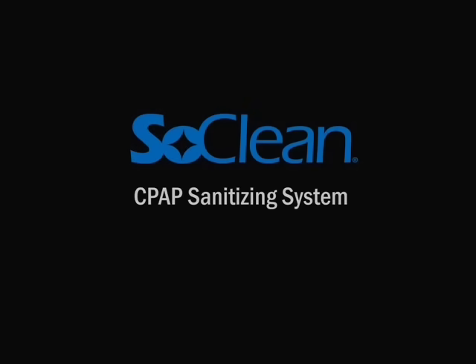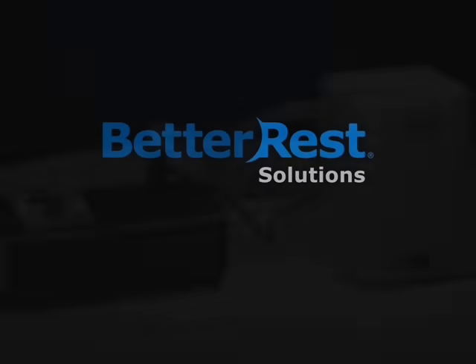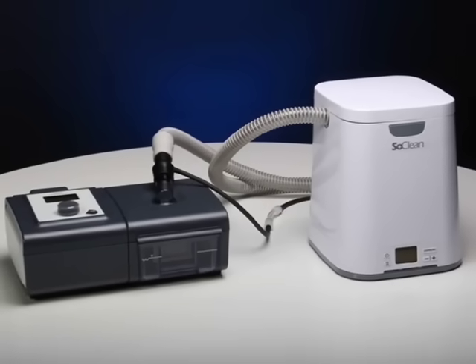Thank you for choosing the SoClean CPAP Sanitizer from Better Rest Solutions. After a few simple steps, you'll find that daily sanitizing of your CPAP equipment has never been easier.